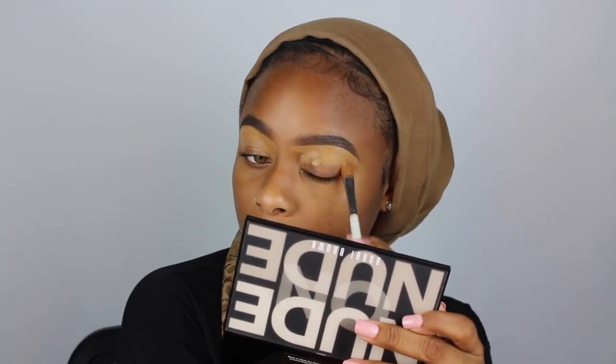I've been plumping my lips with the Too Faced Lip Injection Extreme — it's a lip gloss but I use it instead of chapstick. By the time I get to my lips they're already plumping. I like the Gimme Brow because the brush is really small and it gives you those fake hair strokes.